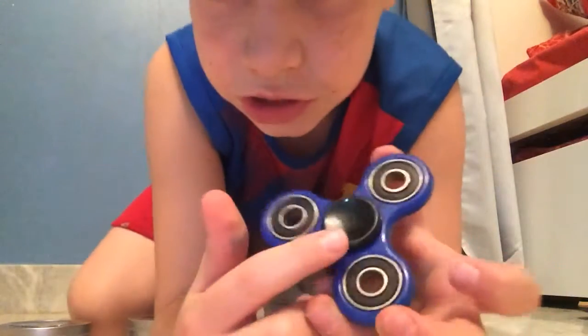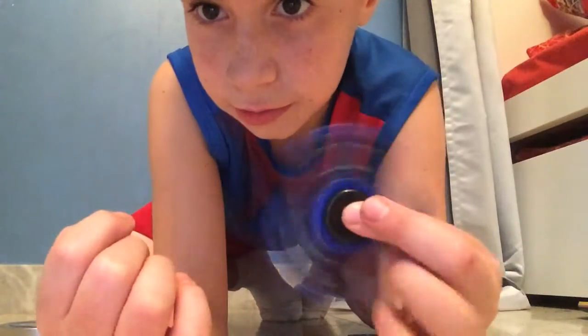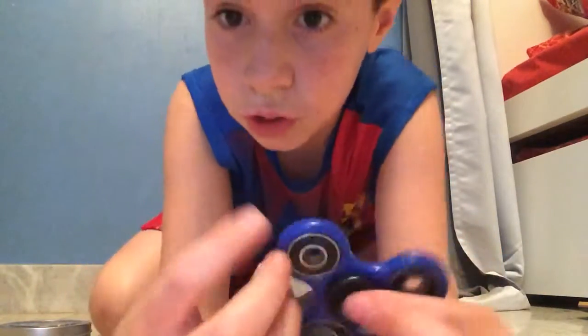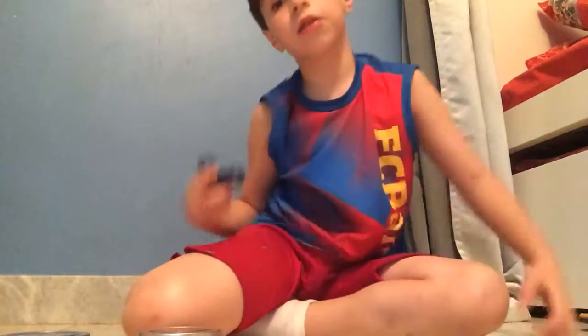I exchanged it with the black fidget spinner — it's kind of broken. Comment down below if you want us to do a wooden fidget spinner, a fidget spinner out of wood with the bearings from the black one.